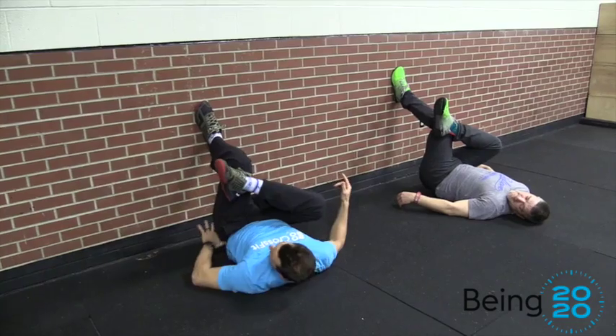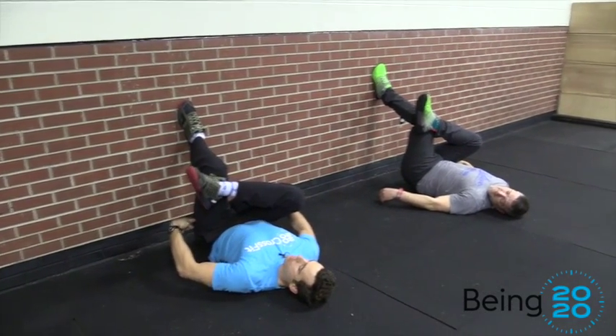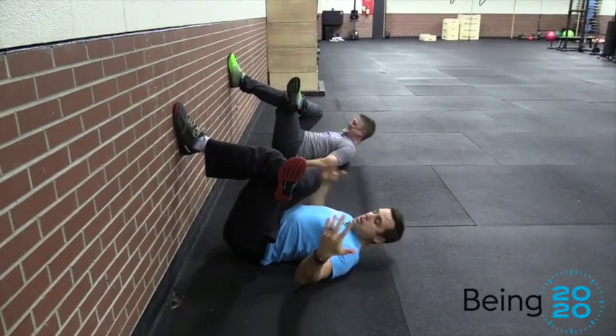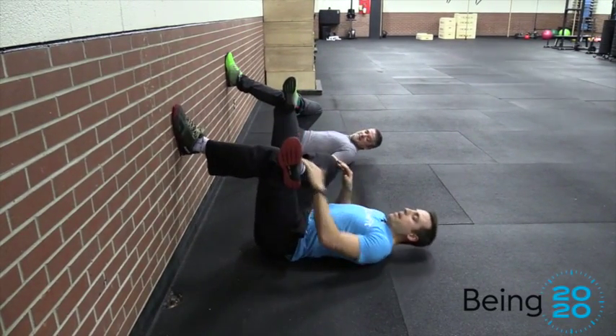From here, you'll notice my hips are off the floor. What I'm trying to do — watch my hips — is drop them down to the floor. Can you try and get your hips to the floor? If you do, you're going to feel a little bit more intense stretch.